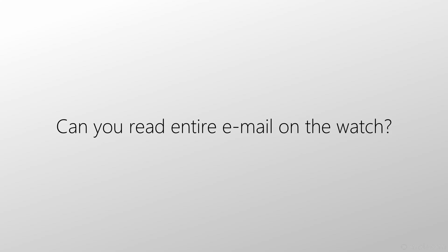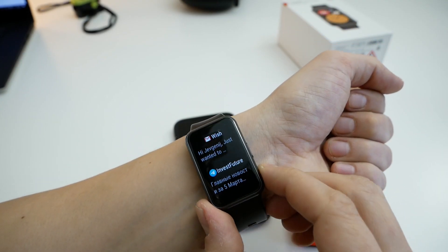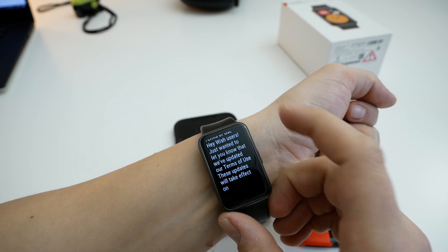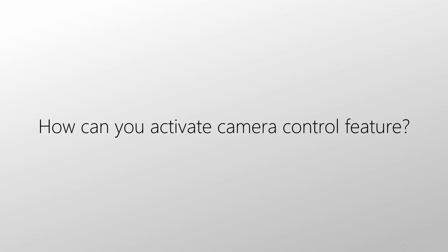Can the entire email be read on the watch? Unfortunately, the entire email cannot be read on the watch. If the email or message is long, you have to take out your smartphone. Is it possible to reply to a message directly from the watch? The answer is also no, and there are no quick templates here. Regarding camera control: if your phone is not a Huawei or Honor device, there will be no camera control and you cannot activate it.